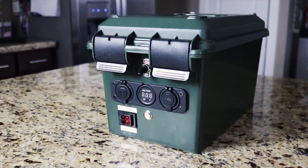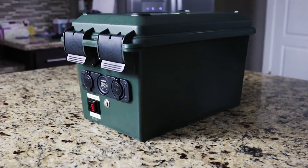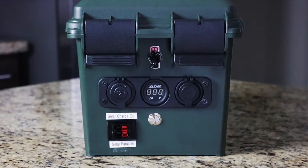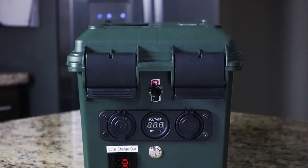Hey guys, thanks for checking out the channel. Just wanted to show you my latest DIY project, this solar generator. You can buy one for $600 or you can build one yourself for under $200. Let's take a look at how I did it.